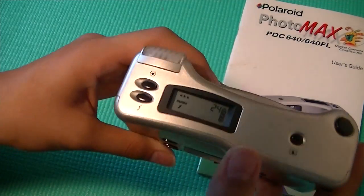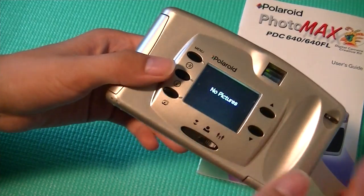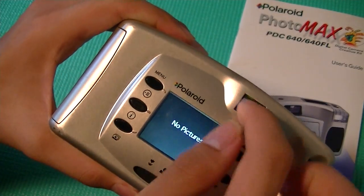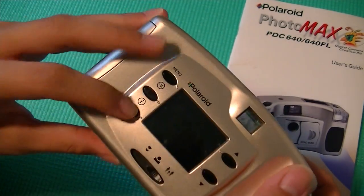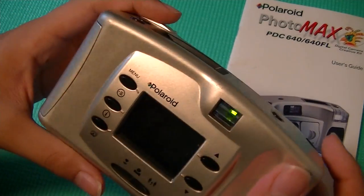An interesting thing about this camera, though, is that although it has an LCD display, you would expect it to display images or act as a viewfinder — but it can actually only viewfind your subjects using the built-in traditional viewfinder. So if I'm taking an image, I have to look through this instead of this. When I'm taking images, the LCD will actually turn black to conserve electricity.